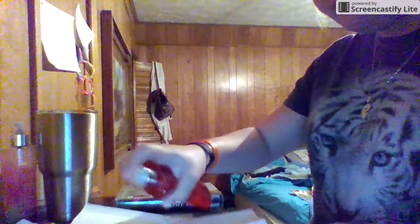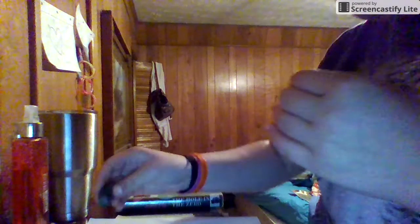So first we're going to take our paper and we're going to spritz it with the water, just all over. Now we're going to take our first food dye and we're just going to make a drop here and there.